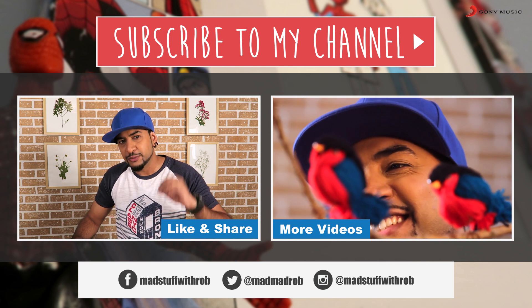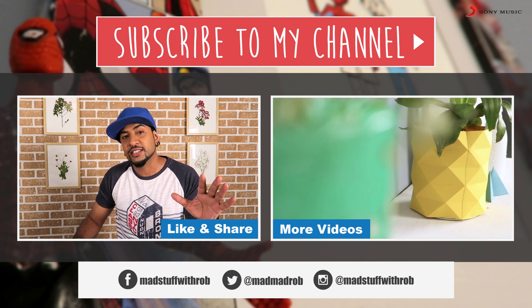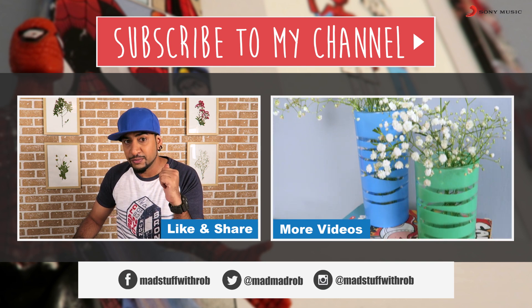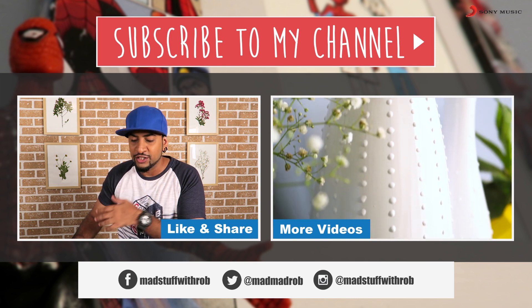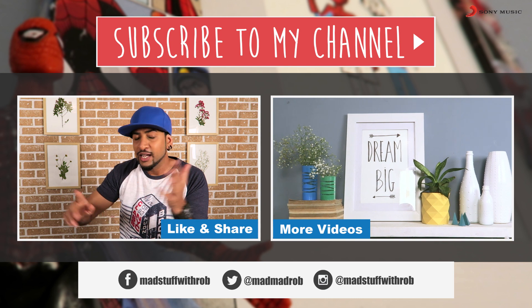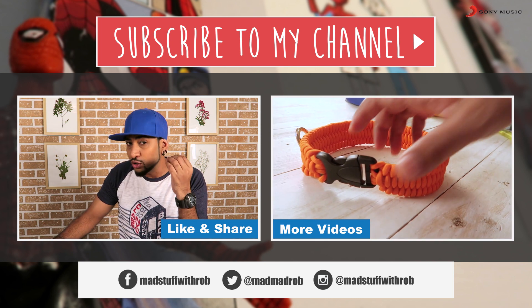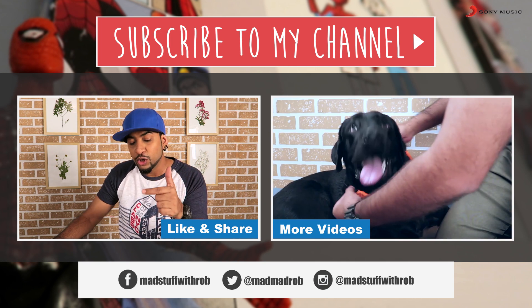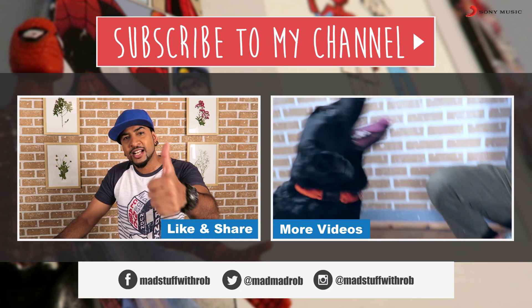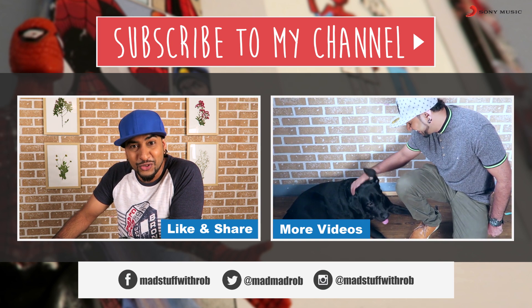Guys, this Friendship Day, I think you should make something special for all your friends, and our friendship should definitely grow. So please connect with me on any of my social media platforms — Facebook, Instagram, Snapchat. I'm ready and willing to listen to all your feedback, all your ideas, all your suggestions. If you enjoyed watching this, then give it a thumbs up, share and subscribe to my channel. What are you waiting for? It's free!